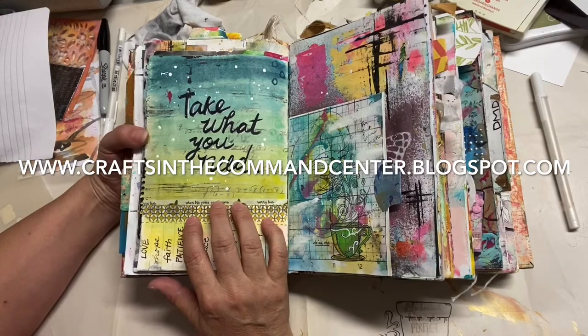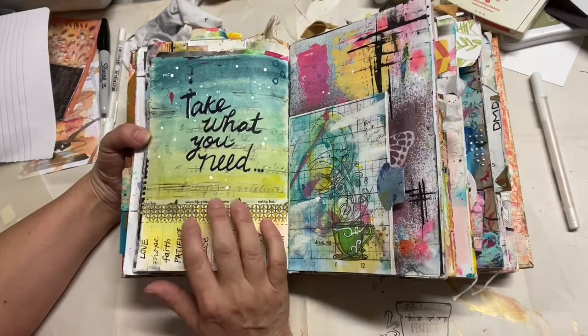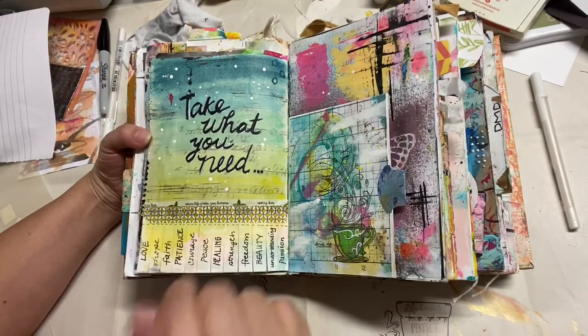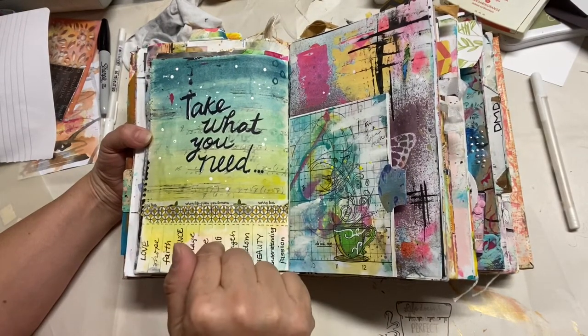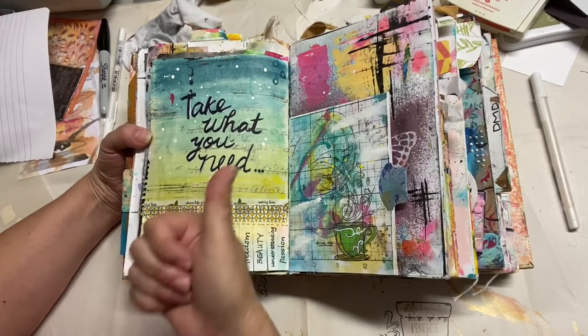This will also be posted on my blog, which is www.craftsinthecommandcenter.blogspot.com. If you have any questions or comments you can leave them there, or at the bottom of this video. If you're not already a subscriber I would love it if you'd subscribe and give me a thumbs up.